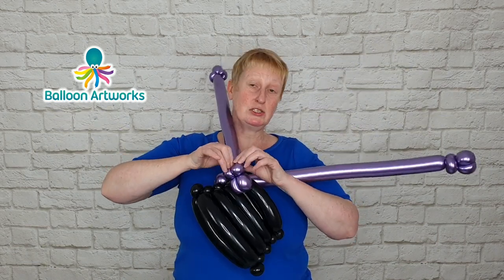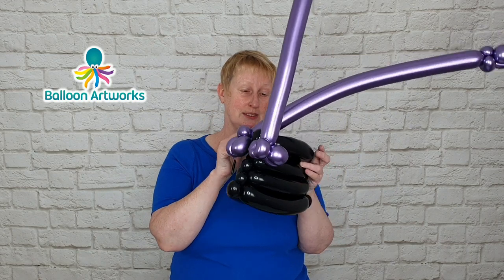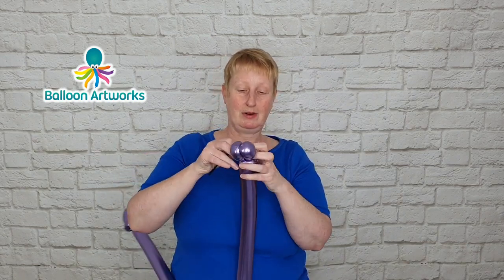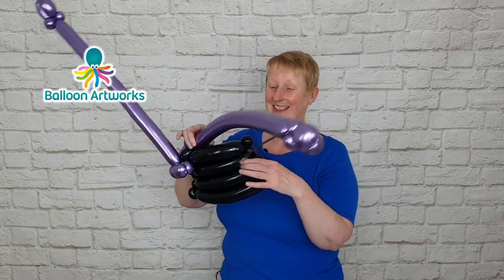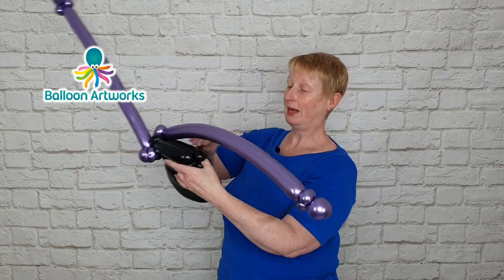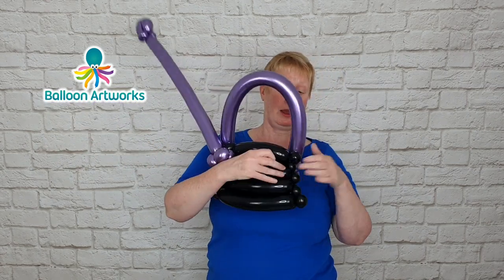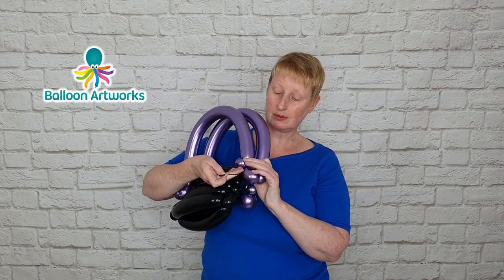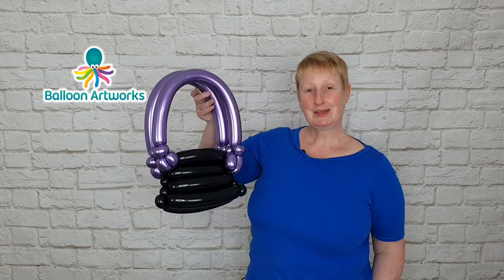Wrap it around a couple of times to secure that in position. Take another little piece of 160 and wrap that into the pinch twists at this end, wrap that around a couple of times, then do the same thing at the other end. Take that 160, pass it through this layer right the way through the back, then take that 160 and wrap it into those pinch twists. Trim off that little bit of 160 — just the tip end. There's our handbag looking pretty good already.